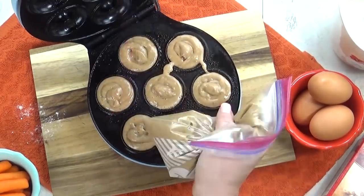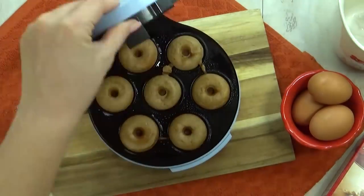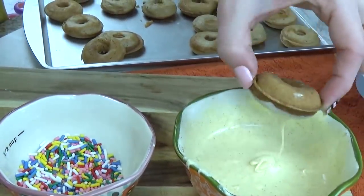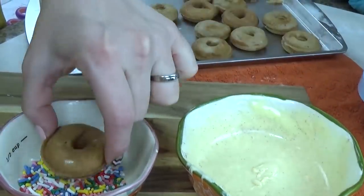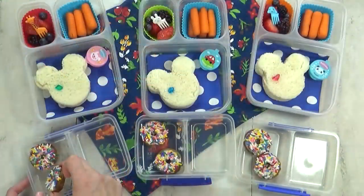I'm gonna go ahead and add my carrot cake batter and cook them up. This works just like a waffle iron — it's super quick and easy. I'm gonna add a little bit of vanilla icing on there and of course some sprinkles. These came out so cute; I know the kids will love them.